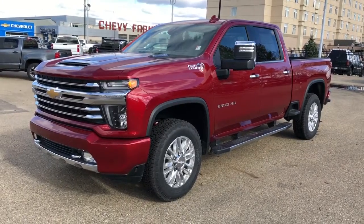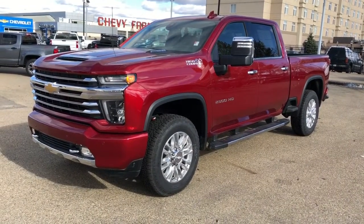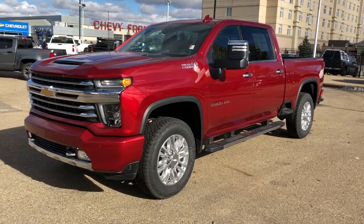Thank you for joining me for this video walk-around of the 2020 Chevrolet Silverado 2500 HD High Country. Please subscribe to our YouTube channel for more daily Chevrolet videos, and we hope to see you in at West Beach Chevrolet sometime very soon.